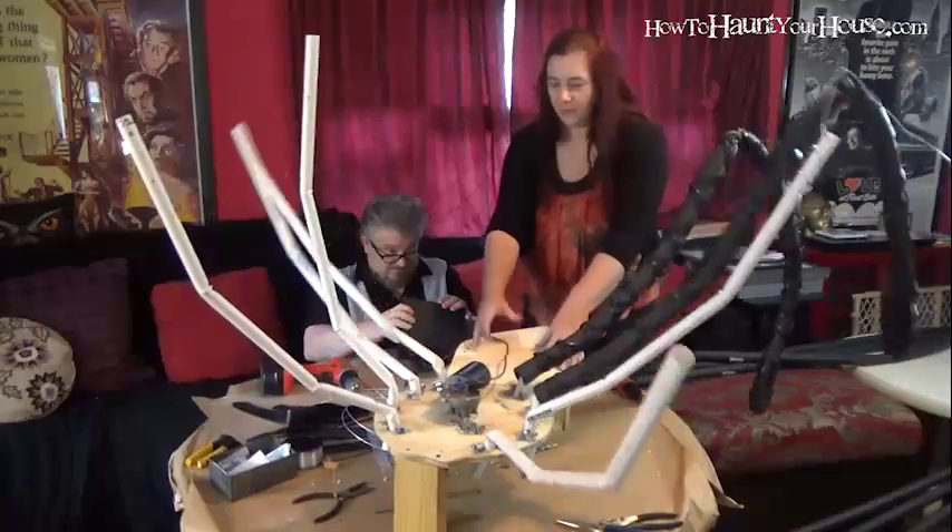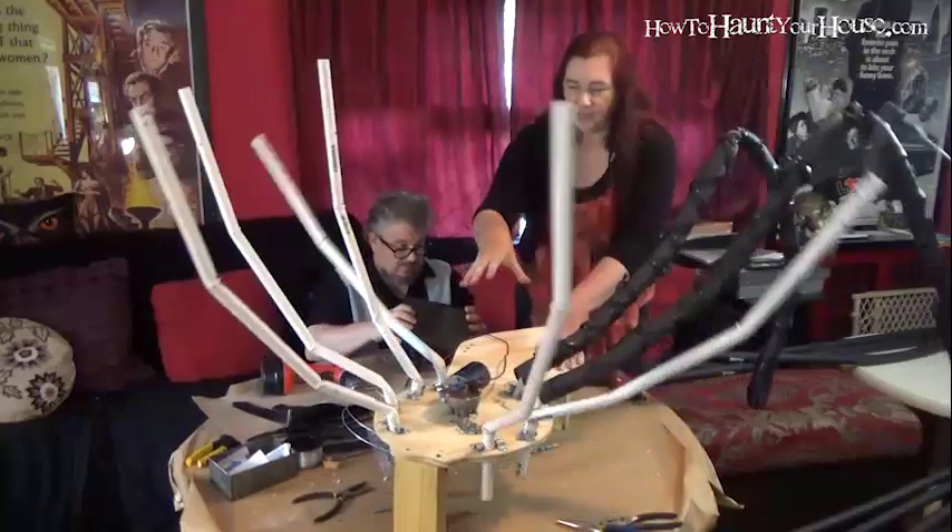So we'll make a big beach ball body, and then we've got to make a head that covers the motor.